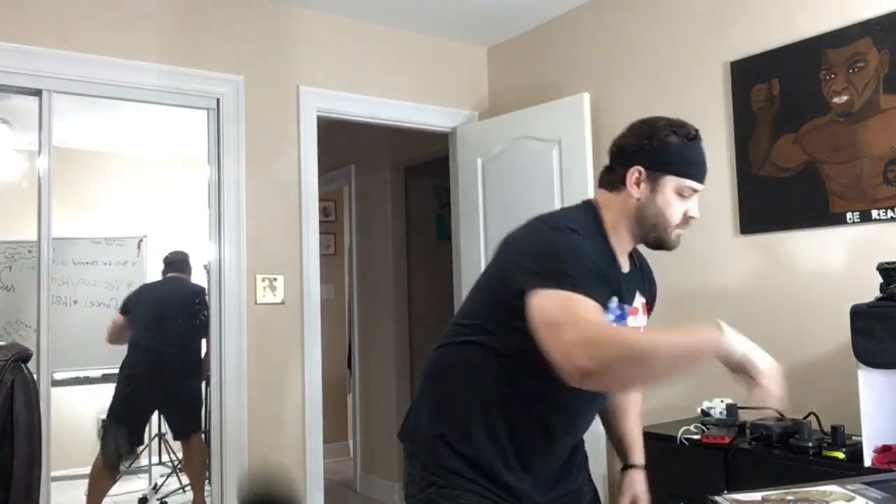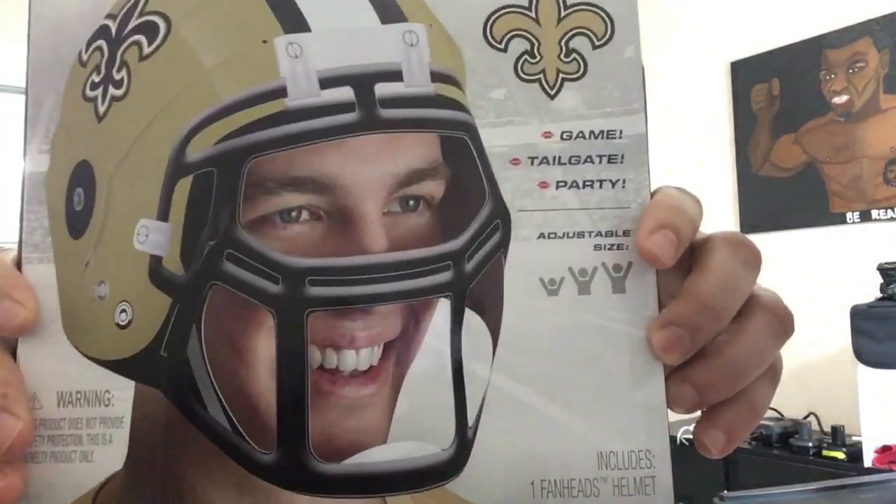Week nine, Saints versus the Rams — this is the biggest game of the week. Forget that Saints hat, you need something better. Get yourself a fan head and show your support.